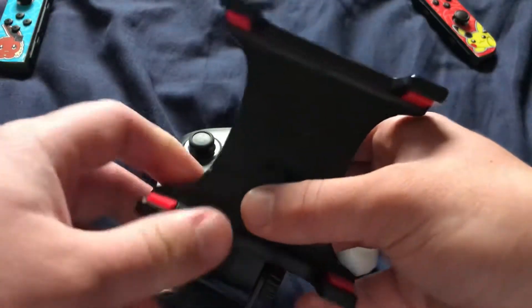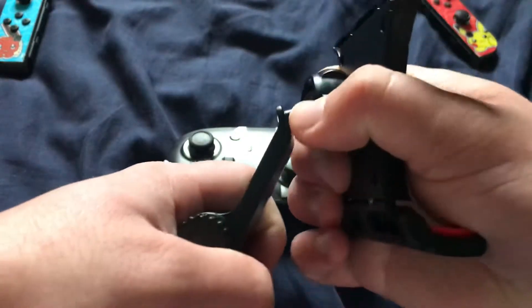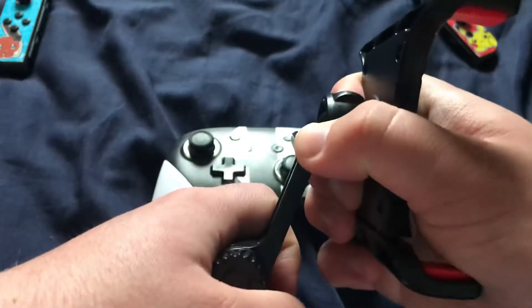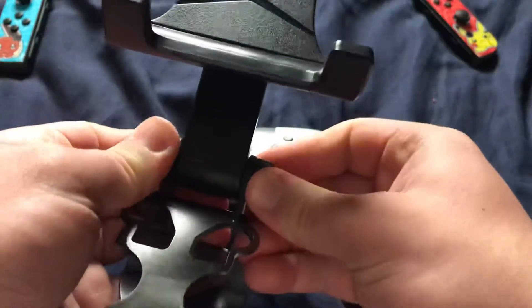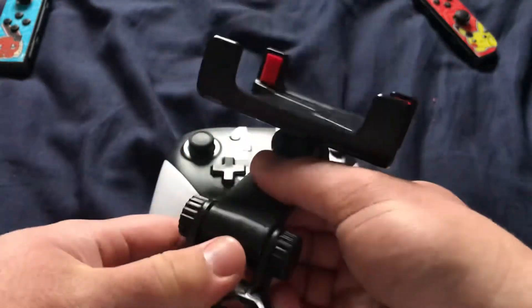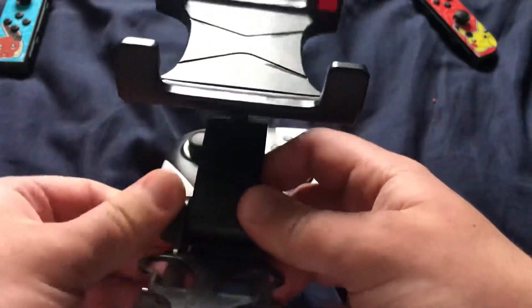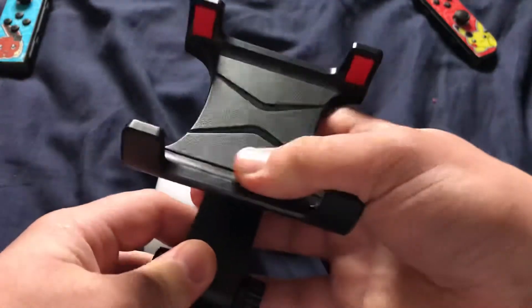Here it is. It's got some adjustments — you can adjust the angle of the Switch or Switch Light by unlocking these two knobs to adjust it depending on how you want to view it.